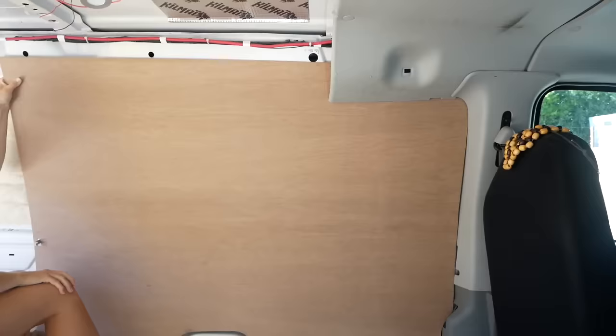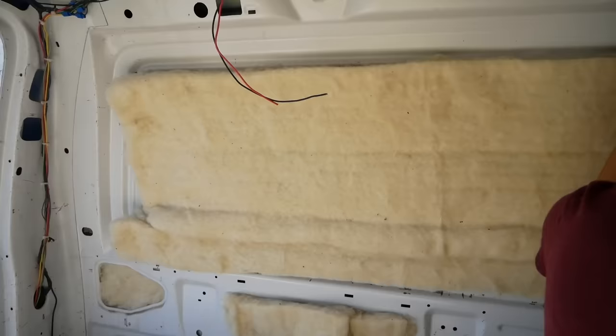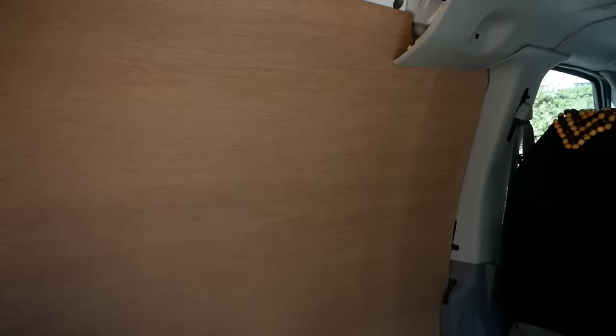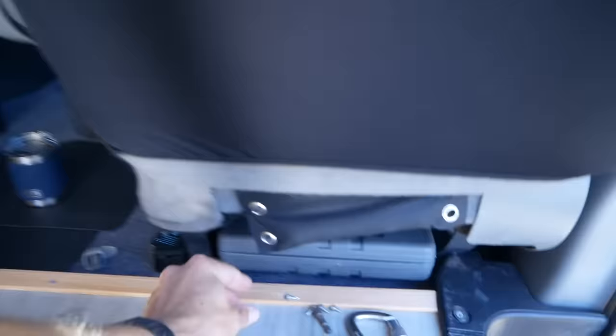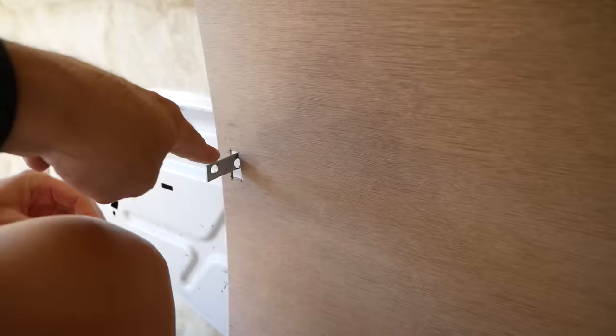We got the first panel fitted up here and it looks pretty good. We used some dabs of hot glue to hold the sheep wool insulation up and stuffed it in where we could — did the same thing behind this panel. Now we're going to use some short self-tapping screws to hold it on — probably just five or six of those holding it to the metal frame. The brackets sticking out of the paneling are where the sink is going to be held on. Took a few times bringing it in and out to get it fitting nicely.